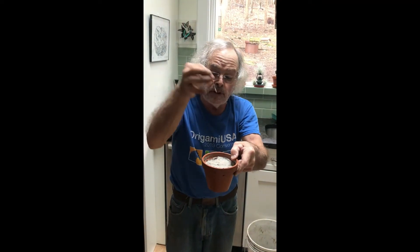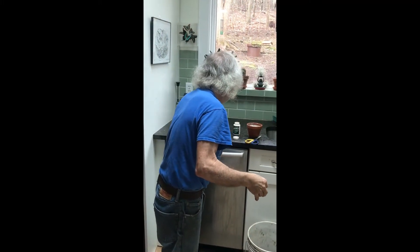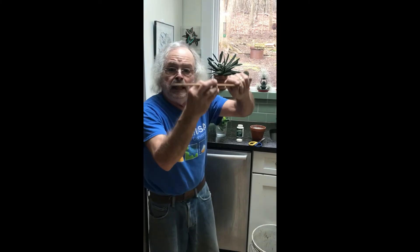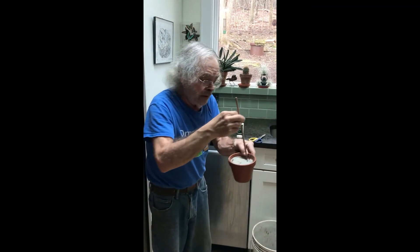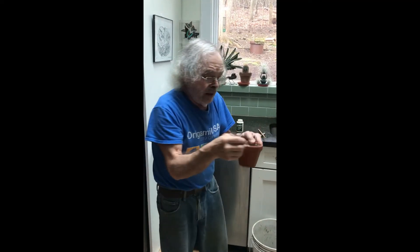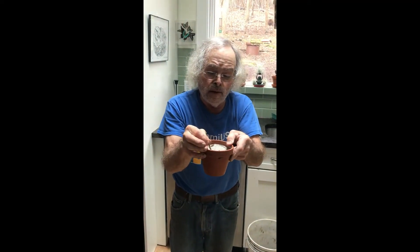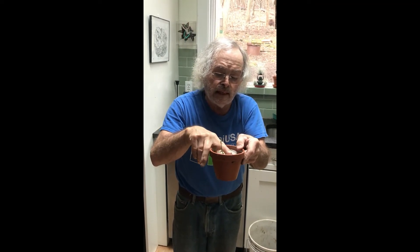So what happens if we just stick it in directly? Well, you're going to rub the rooting hormone off of the cutting. So we take our trusty chopstick and we make a hole first, then we place the cutting carefully in there, and then we just tap down that sand.